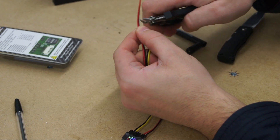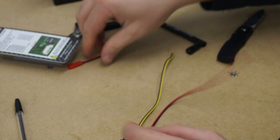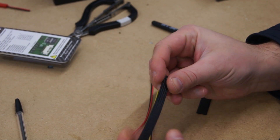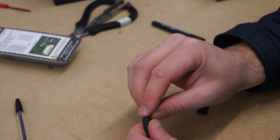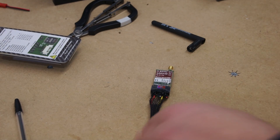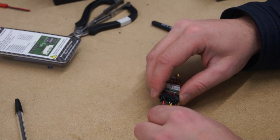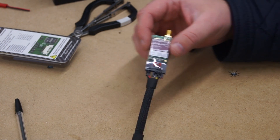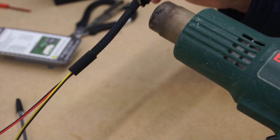Now cut off the red power connector, trimming it to the same length as the yellow and black cable. This next part is completely optional but it helps make the Phantom look a bit neater — I'm just adding a bit of shielding over the cables. To hold the shielding in place I'm using a bit of heat shrink, one on each end. When I warm this up it shrinks over the shielding and helps keep it in place.